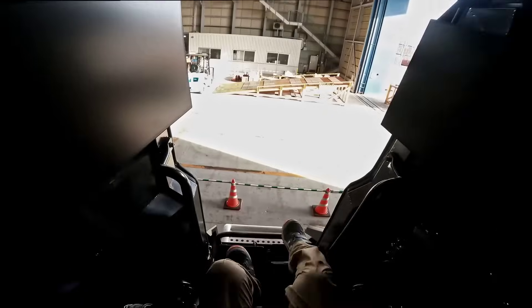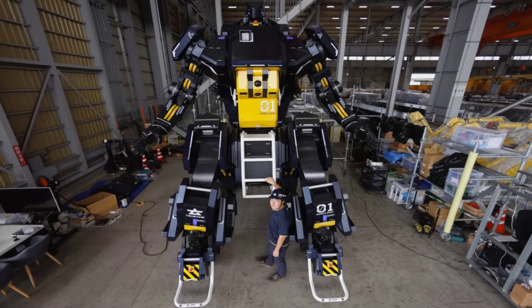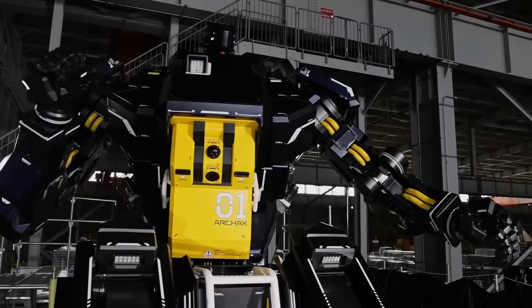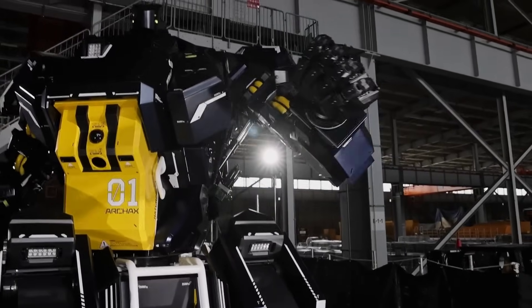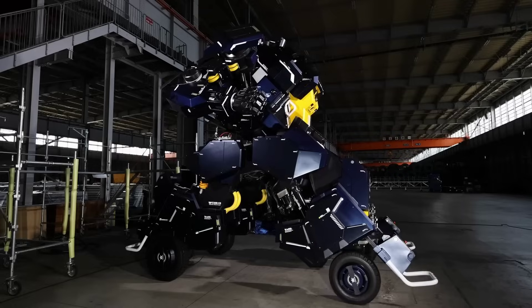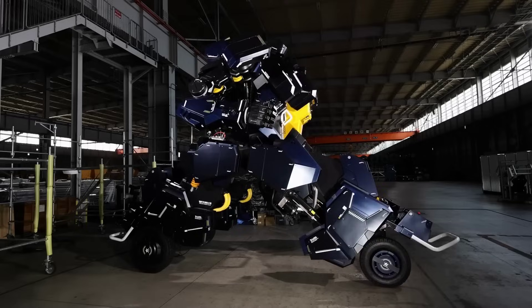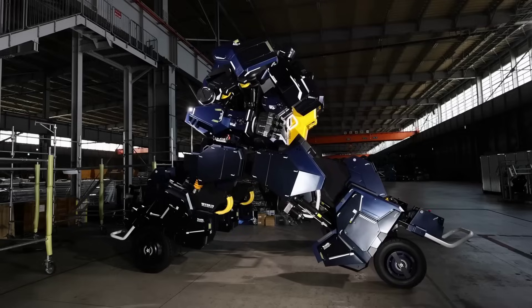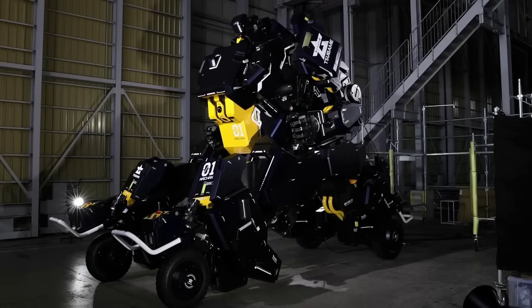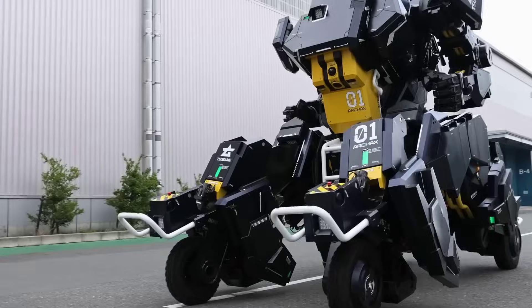Ending this week with an absolutely bonkers robot coming out of Japan. The Archax is a 14.8 feet tall wheeled mech suit, reminiscent of those from the animated Gundam series. It can be piloted by a single person using a joystick and has articulated arms and hands. Designed by Tsubumi Industries, this 3.5 ton beast is not quite on the same level as those imagined in popular culture — it can only travel a max 6 miles per hour and is generally slow. But like that other robot I showed a few weeks ago, it is undeniably cool. The company plans to build and sell 5 of these, with each mech costing roughly $3 million.